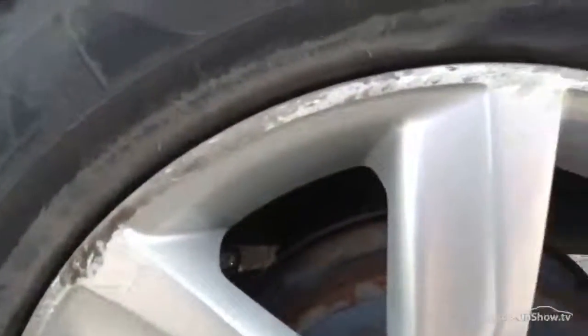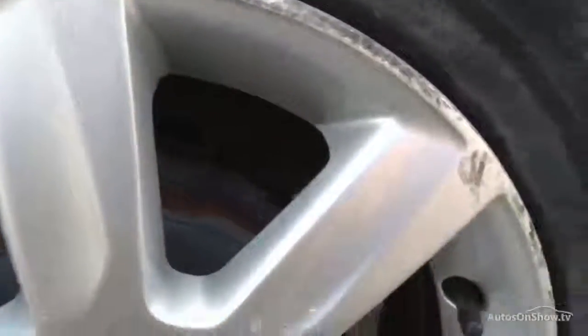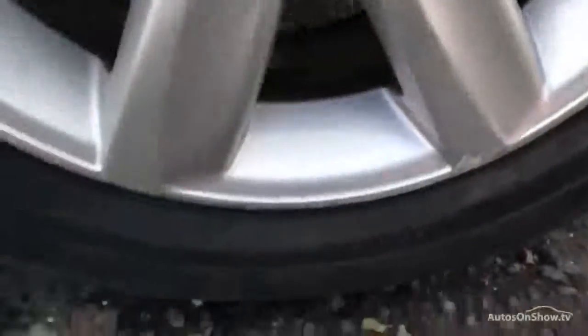Near side rear tyre — again we're looking at about four millimetres of tread. As you can see, there is a bit of curbing and corrosion to the paint on the rear alloy, so a definite refurb will be required here.